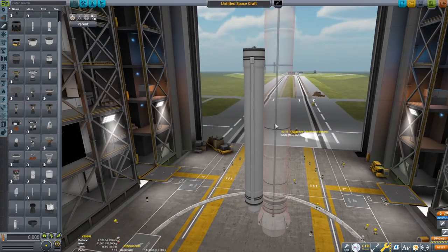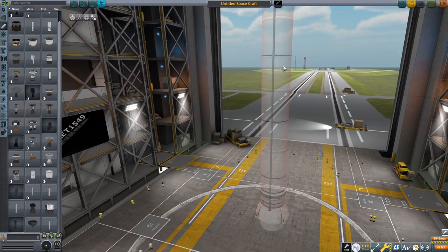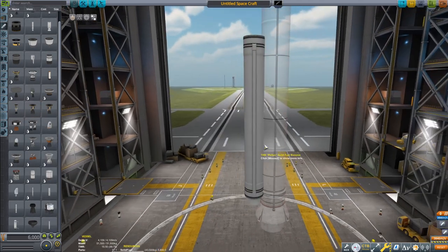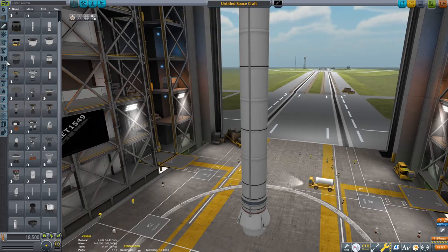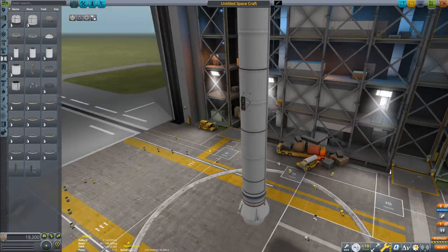Hello everyone, welcome back to another Kerbal Space Program video and welcome to the Vehicle Assembly Building, where we are going to be constructing another recreation today. Yeah, they're fun, aren't they? So we're going to do another one, because why not?